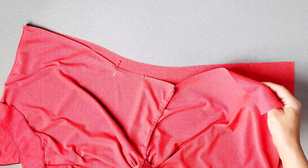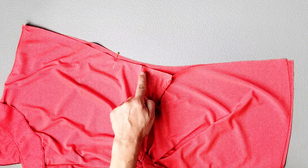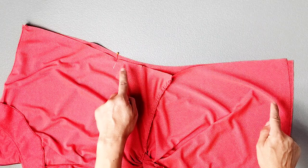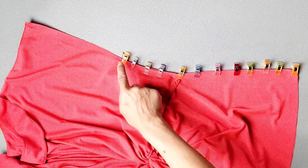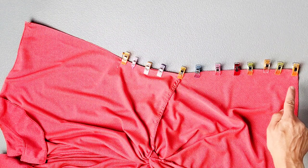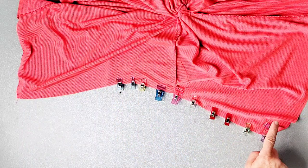Place your front and back bodice pieces right sides together and line up your side seams, matching your notches. Just above the notch at your side seam, you have a dot indicating where to start your stitching — I've transferred that dot to my fabric here using a pin. Pin together this side seam from the dot to the bottom of the garment. I'm going to sew this seam from the dot, backstitching to secure, all the way to the bottom of the garment with a 5/8 inch seam allowance, and also serge together that portion that I sewed. Repeat for the opposite side seam as well.